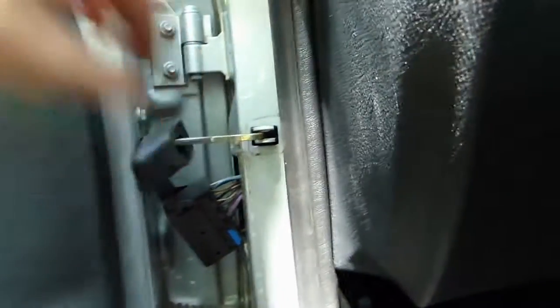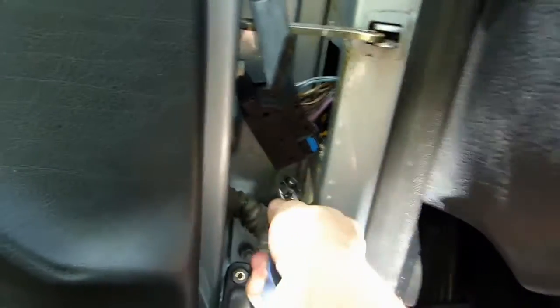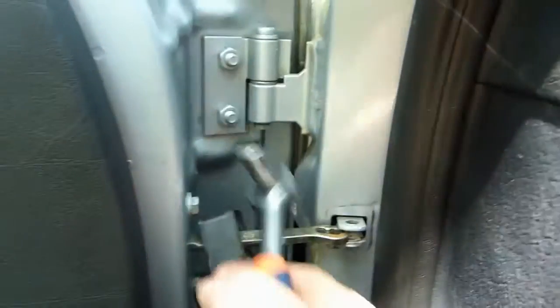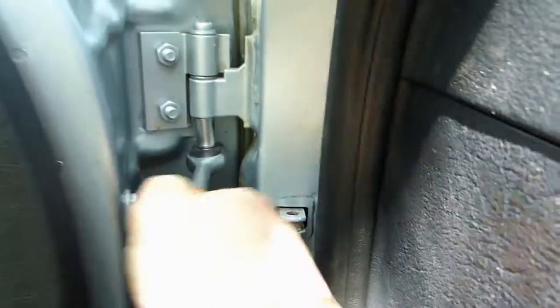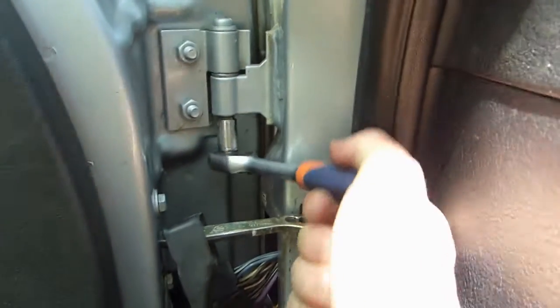Put that aside. Now you can open your door a little bit more widely. Next step is to take care of this screw and this one — for this I'm gonna use the 10mm socket.